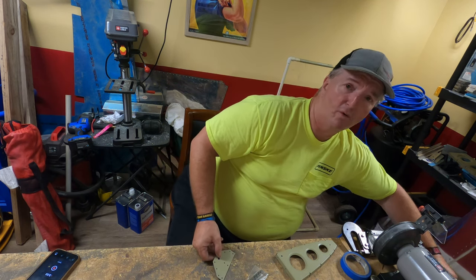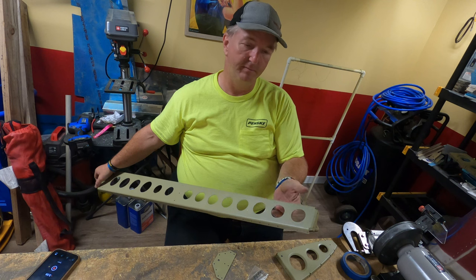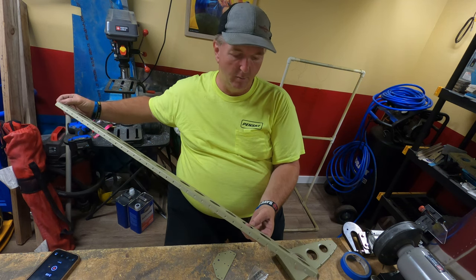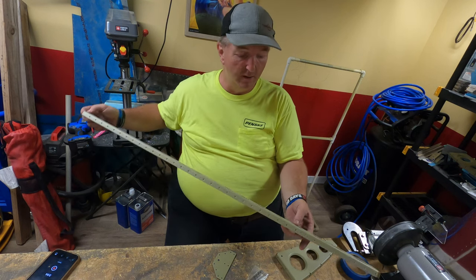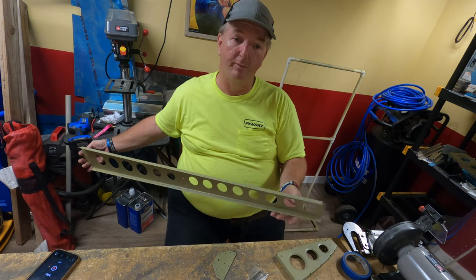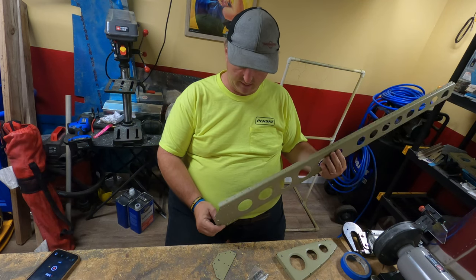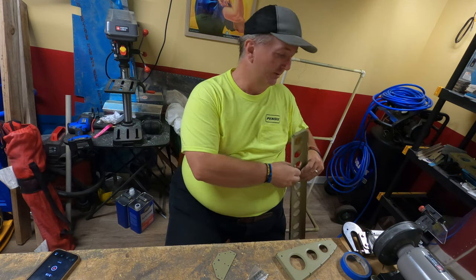I did some quality control work and noticed there are some spots in here — you can't really tell on camera, but if I hold it up where the light shines on it, it's shiny when it shouldn't be because it's already been primed. There's another spot over here that I didn't prime very well. Good thing I caught this now. Other parts and places all look good, especially down here. Back to it.